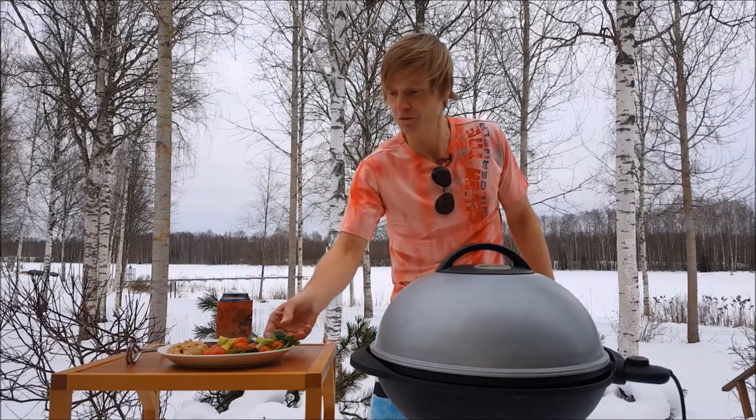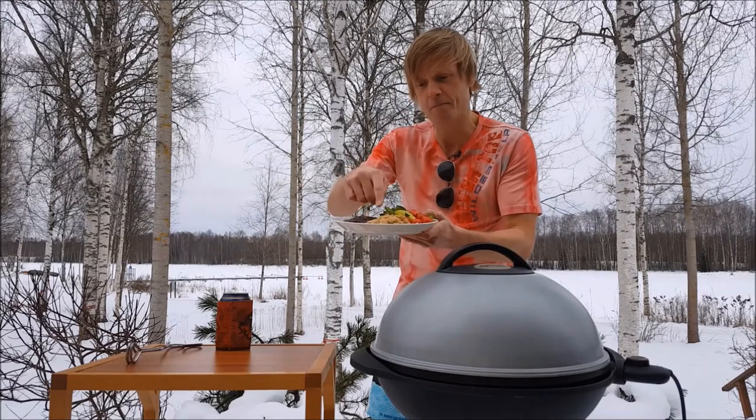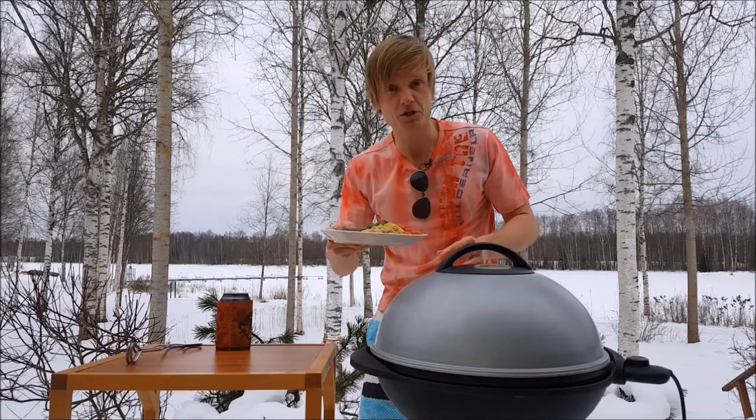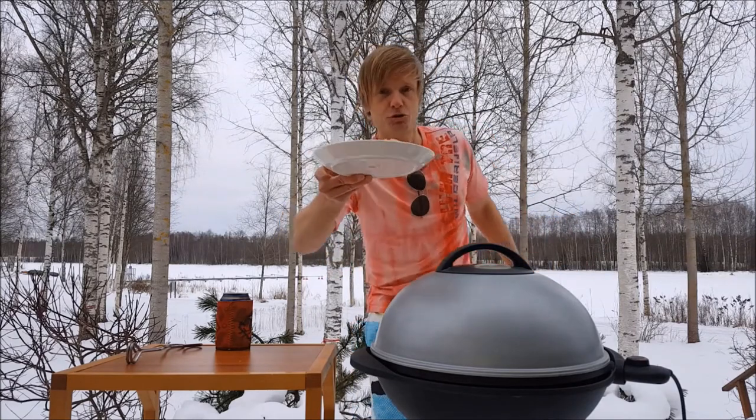And yeah, I promised to talk to you about the surprise item here as well. So basically what I've added here is kind of my special recipe — some hummus, which of course makes this whole dish called hummus. Let me show it to you there.